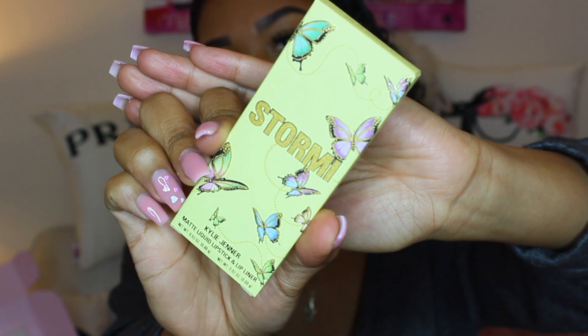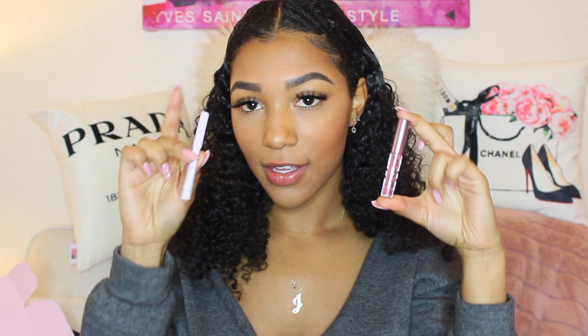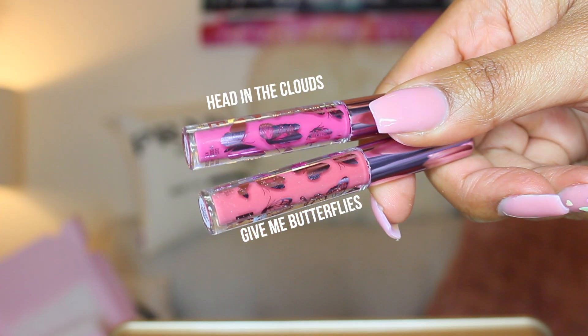So I just took the first one off, which was Head in the Clouds, and now I'm going to be trying Give Me Butterflies. This packaging is also super pretty — it's yellow and it has glitter and little butterflies over it. Here is the lipstick and the liner. Just for my first impression, it looks very similar; this seems like a softer pink and this seems like a brighter pink, so I'm going to put in a side-by-side picture. This one has more of a peachy, nude vibe. The only problem I have with her liners is that I wish they were retractable so you could roll it up and get more, just because the type of material is not really good for a pencil sharpener.